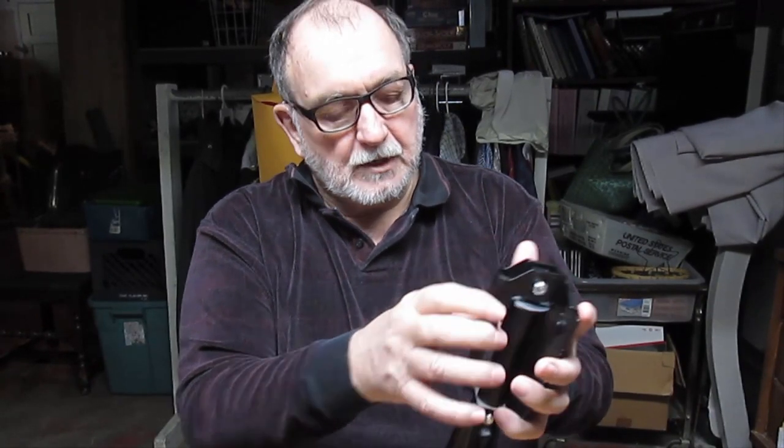Easy to store. Effective tool. Lightweight. Put it in your trunk and you've got a shovel — need to dig yourself out if you're stuck in ice and snow, it'll come in handy. I think this is a real winner, one of the best buys I've made this year on Amazon.